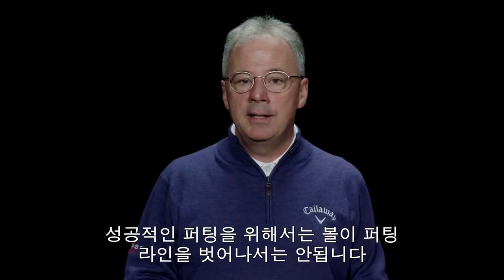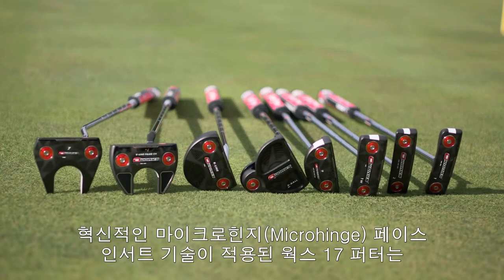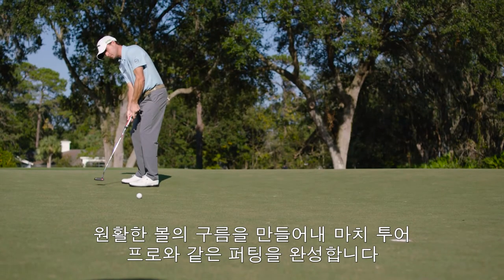Starting the ball just a hair offline can mean the difference between missing and making a putt. Our new O-Works putter line features our innovative new micro hinge face insert technology to promote forward roll, helping you putt more like a tour pro.